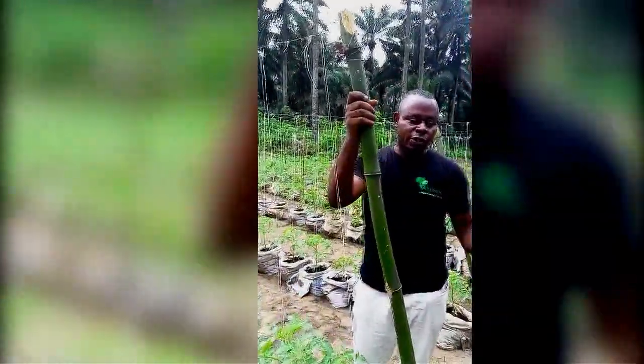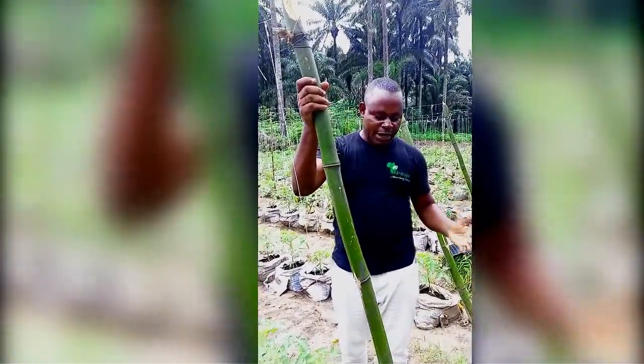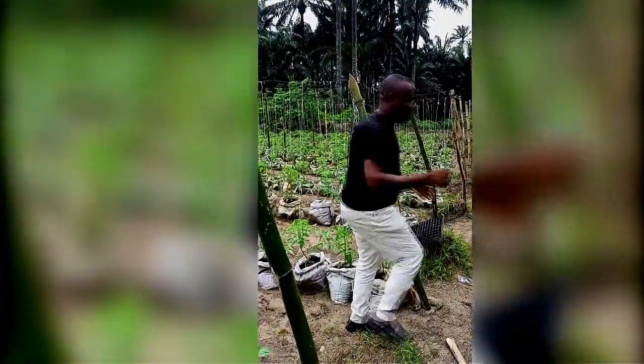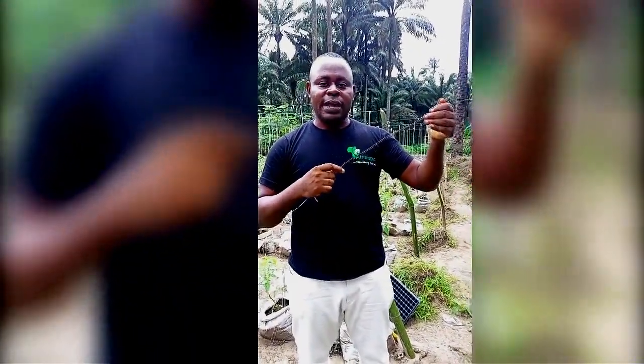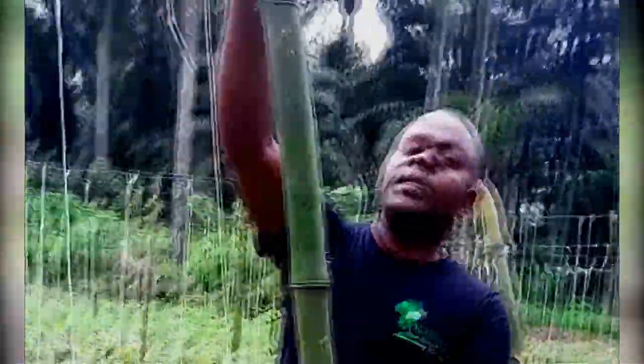After transplanting, you can see these bamboo stakes — these are what you use for staking. Bamboo is common, or you can use any other staking material. Then you have the string — let me show you — this is a galvanized binding wire. It looks like binding wire but it's not the normal kind; it's galvanized. I decided to use it because it can last — on some of my farms I've already used it for up to three years because it won't rust, even with rain and sun.